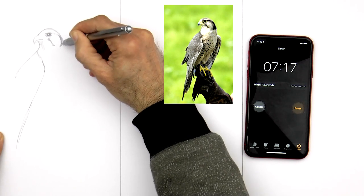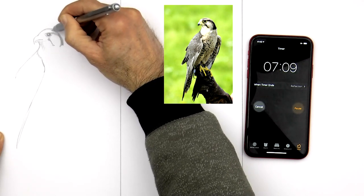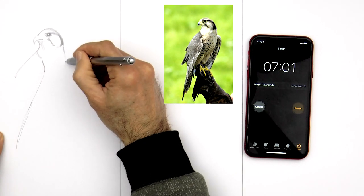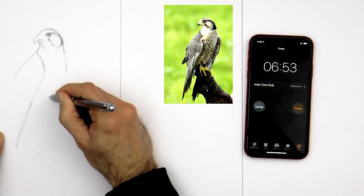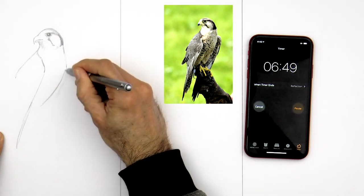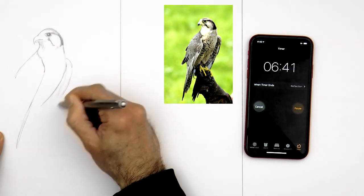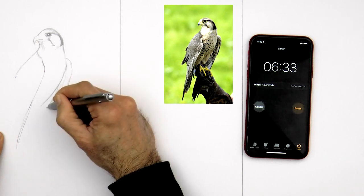I make the head wider because it looked like a pigeon head. Let's draw the body that comes from here, down, curving in, more or less like this, and then the other wing. Normally I'm very relaxed when I draw.